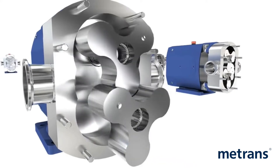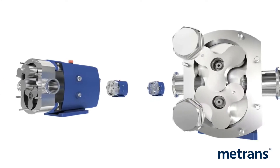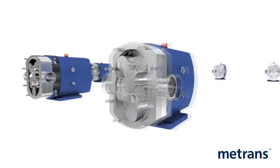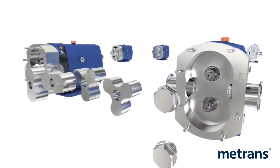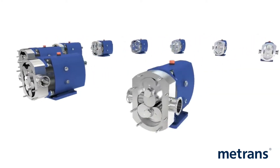The tri-lobe is our standard option and provides gentle and efficient product handling, suitable for most applications. High-precision manufacturing, combined with world-class quality control, ensures that pump components are completely interchangeable without the need for complex rebuild procedures. This results in highly simplified maintenance and reduction of costly downtime.